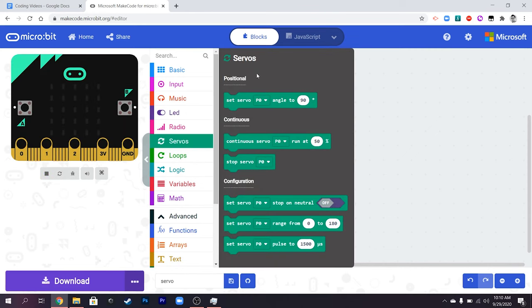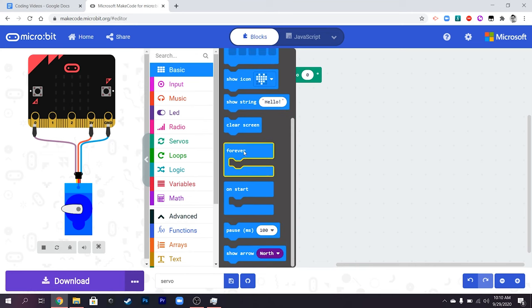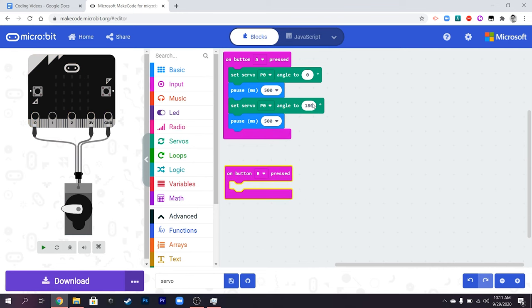The kind of servo we're using here is a positional servo - it's not a continuous one that spins round and round; this one goes to an angle. So we're going to set it to zero first, then pause for 500 milliseconds - that's half a second - then duplicate this and set it to 180 degrees, and pause again. The reason for the pause is so that if someone keeps pressing button A, it won't interrupt the motion mid-way.